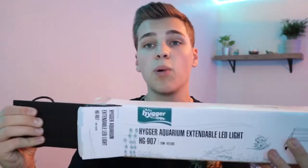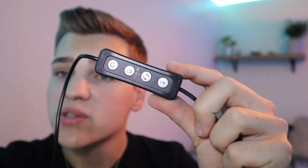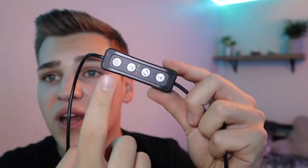Moving on to the light — this is a full spectrum light made to grow plants, with a built-in timer and other cool features. The light itself is super thin with all the LEDs. It comes with built-in mounting brackets to sit on the rimless aquarium design. In the cord is the built-in timer where you can adjust brightness, turn it on and off, and adjust the timer. There's also a power brick to connect it to the wall.